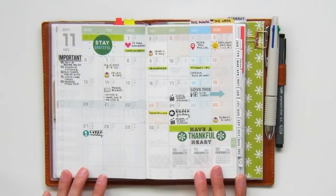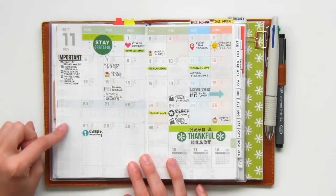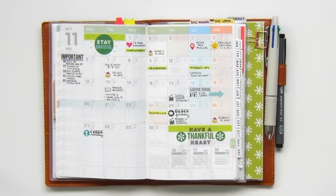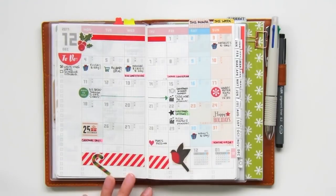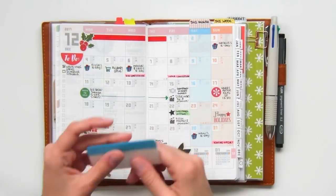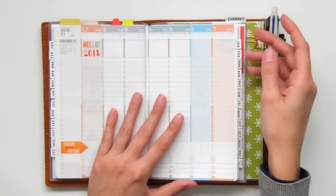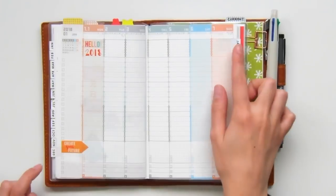Now we turn the pages to the monthly spreads. Here is November — basically all I do is keep a log of major to-dos on the sidebar, and I write out any events, holidays, appointments, and birthdays that take place. I use the monthly spread for reference when planning my weeks, so my decorating is very minimal to keep it as functional as possible. Here's a quick look at December — I've created another top tab using the same repositionable dividers, covering with washi and writing the month, so I can move it to the next spread when the month is over. I also made monthly tabs printed on sticker paper to access the monthly spreads on one side and the weeklies on another.